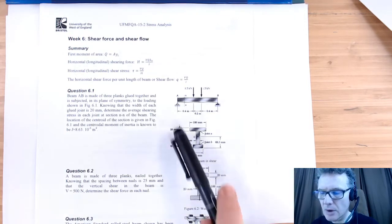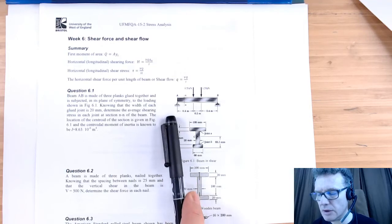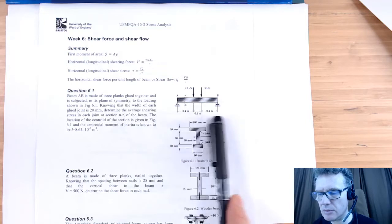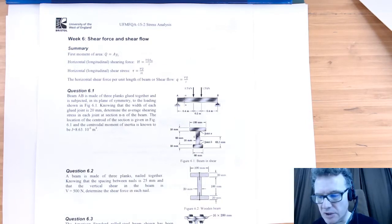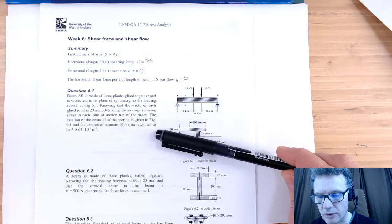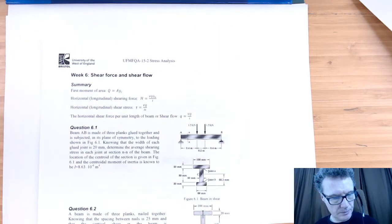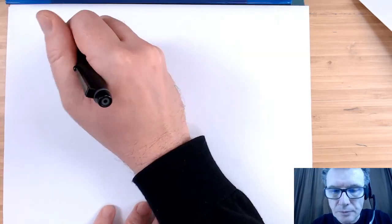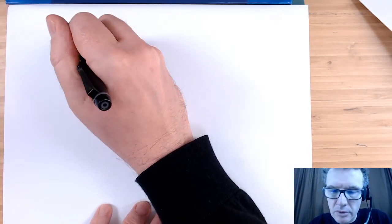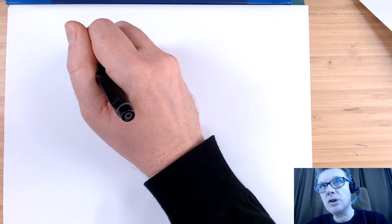It's a nice symmetric beam, so you can see just by inspection that the shear force is going to be 1.5 kilonewtons — it's all symmetrical, so I don't even need to sketch a shear force diagram. We can take it that we just want the shear stress anywhere along the plank. So let's write out the formula we're looking for: we're looking for the average shear stress across the width.